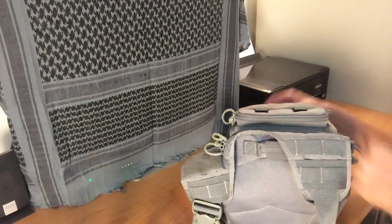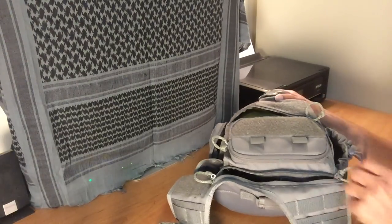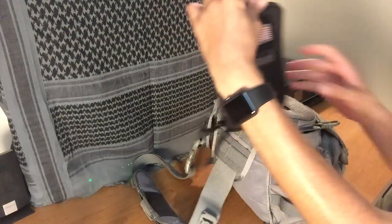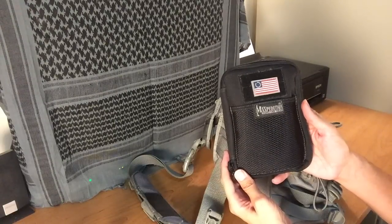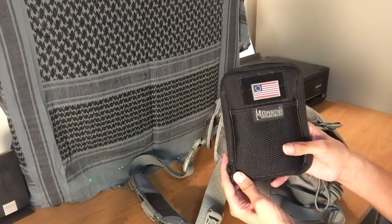In the very back there is a CCW pocket. While I don't use it for that, I do keep this organizer in it — this is my Maxpedition SLIM organizer. I use it as my admin organizer, and I'm going to try to do a separate video on this to show you a little bit later.